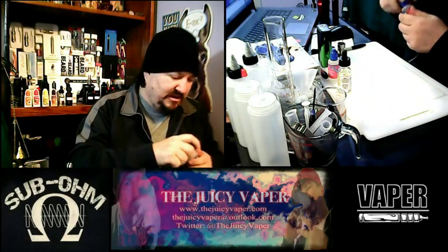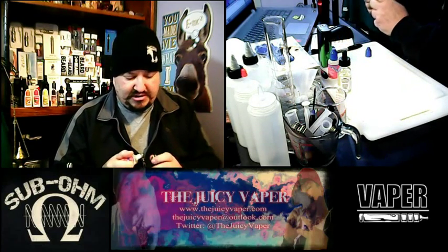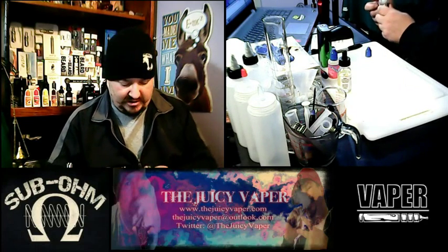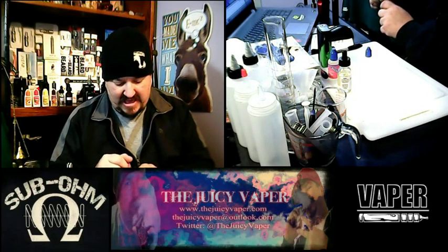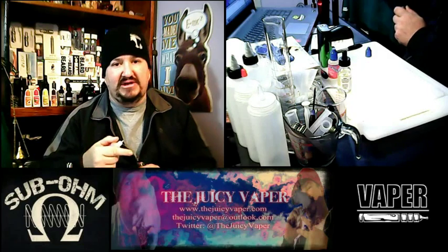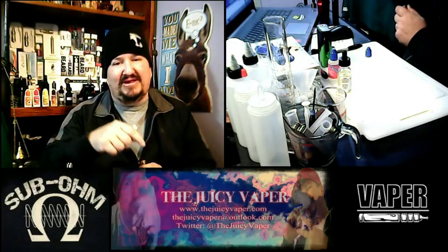Let's go ahead and get this open. I will tell you that I did open this prior to doing the video simply because I wanted to get the coil and the wick primed up for you, because otherwise that could take forever — we all got things to do and I can respect that. I appreciate you coming to my channel, please like and subscribe. I'll put all the description and a link below to where you can get this e-juice.